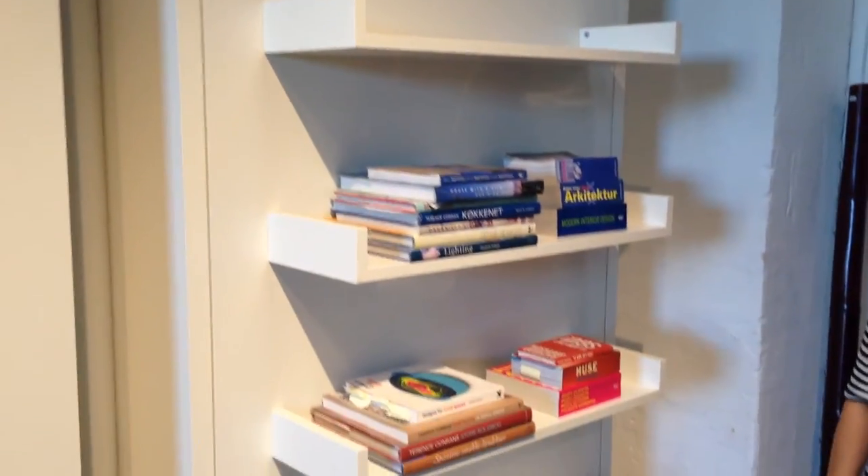You can have your books on — you don't have to take them off. Everything stays in place when you need your bed; you don't have to move anything. That's a big plus.